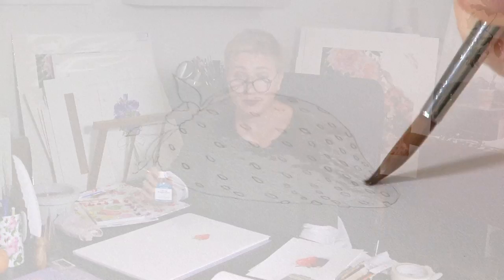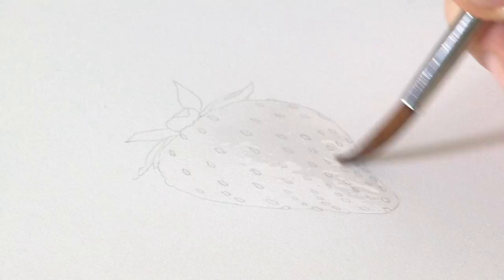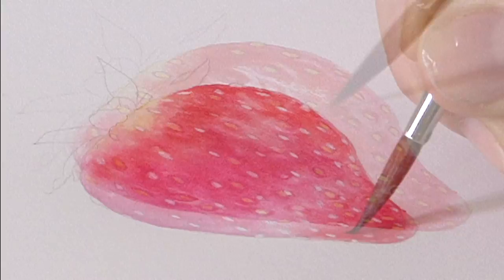Hi, this week's project is going to be a beautiful strawberry and it is going to be an advanced project. We're going to be using lifting preparation and we're also going to be doing quite a lot of dry brushing. So you're going to need your fiddly heads on and hopefully it'll be a project that you'll want to get stuck straight into.